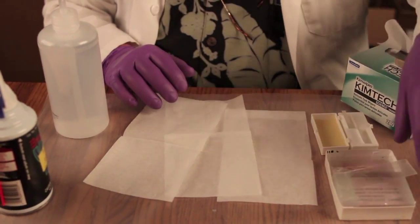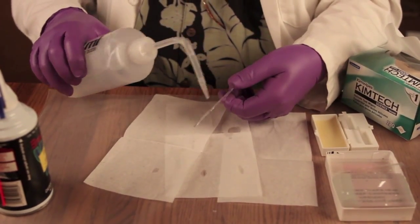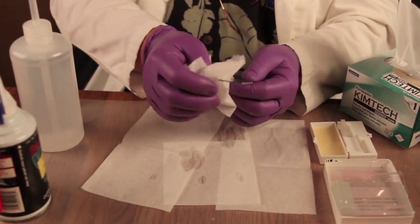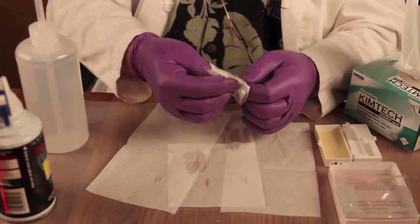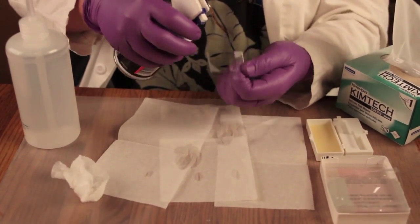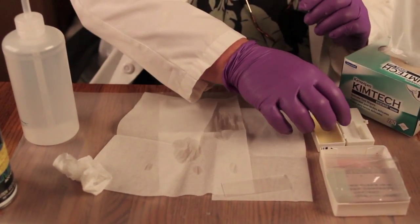It's very important that you work with clean slides. Take your slides and wash them in distilled water, spray each side, then use a Kim Wipe — Kim Wipes don't shed as much as Kleenex. Make sure it's completely dry, then hit it with some compressed air to remove any remaining pieces of material so it's nice and clean. Set it aside on a clean Kim Wipe.